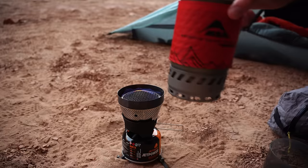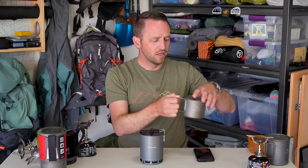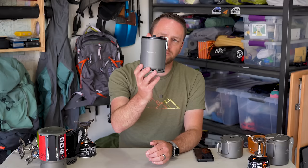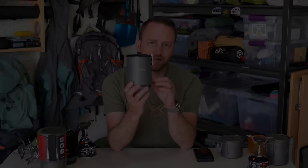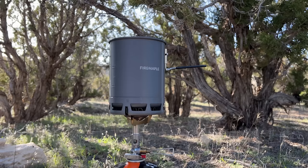Hey friends, Devin here with Backcountry Exposure. It has been some time since I've sat down and talked about cooking gear for backpacking. Primarily that's because there's just really not been anything new on the market that has really piqued my interest and made me want to switch from using my go-to Tokes Titanium 550 milliliter pot paired with my Soto Amicus canister stove. Until recently, over the past few months, this pot was released from Fire Maple — the Fire Maple G3 Petrol Heat Exchanger Aluminum Pot. This is a pot that checks a lot of boxes of what I've been trying to accomplish with upgrading my cooking system for backpacking.